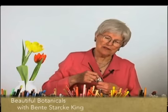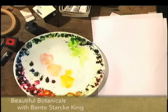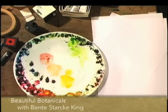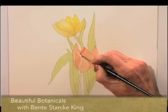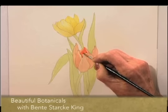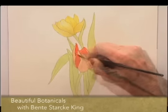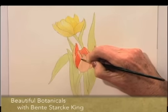We can start on some of the shadows now. I think I will give the red tulips a little bit more colour before we do that — it is really quite vibrant and I haven't reached that point yet. So I will paint more of the cadmium red on here with my number 4 brush. Stay away from that highlight and just soften it.